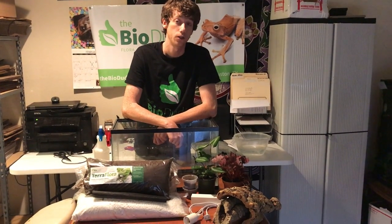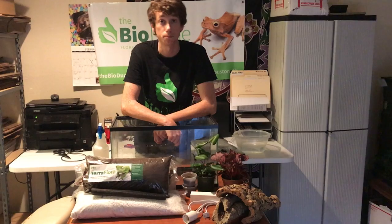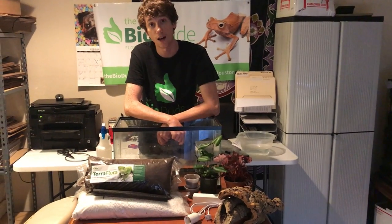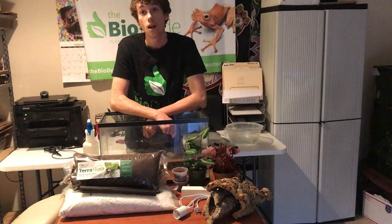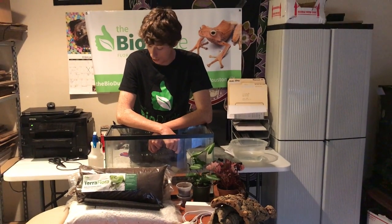They do come from Australia and Indonesia, and what makes them interesting as pets is they come in different colors — green, blue, blue with white dots, brown with white dots and blue eyes, gold, every color. It's crazy.